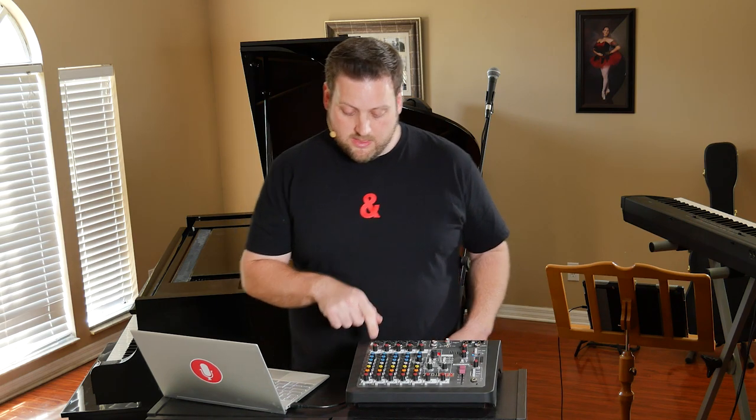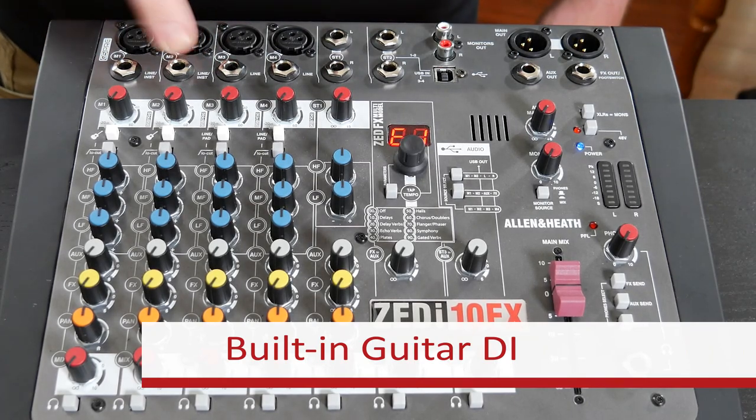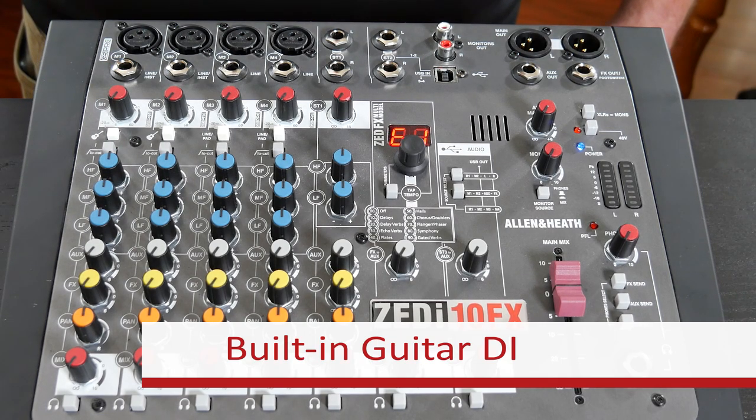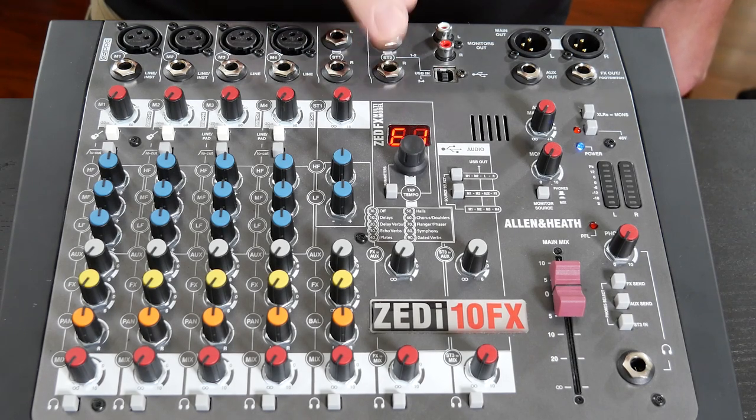This mixer has four mic line inputs which have XLR jacks for microphones as well as quarter inch TRS line level inputs. This mixer has a really cool feature on the first two channels that allows us to directly connect a guitar. When we connect our guitar to the quarter inch input on channels one or two and enable the button with a guitar icon, the impedance is matched perfectly to a guitar — it's just like having a DI built into your console. After the first four channels, we have two stereo channels with dual quarter inch line level inputs.